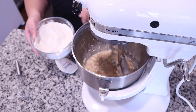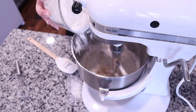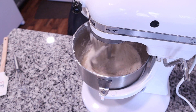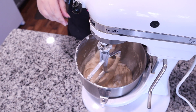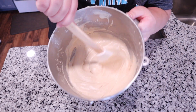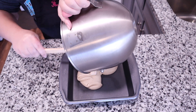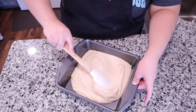Now I'm going to slowly add our dry ingredients in about two to three portions — just try to keep it inside the bowl, unlike me where I made a huge mess. Add the second portion of flour and mix until it's all combined, scraping down the sides of the bowl. This is what our final batter looks like — it's nice, thick, creamy, and it looks delicious.